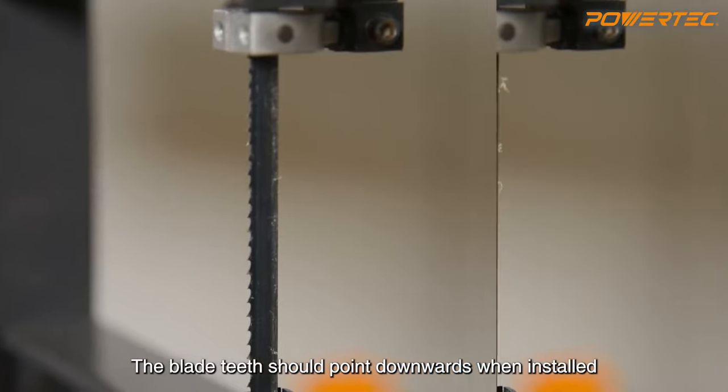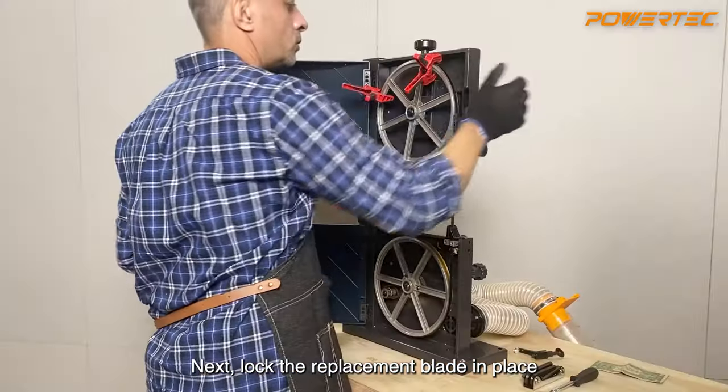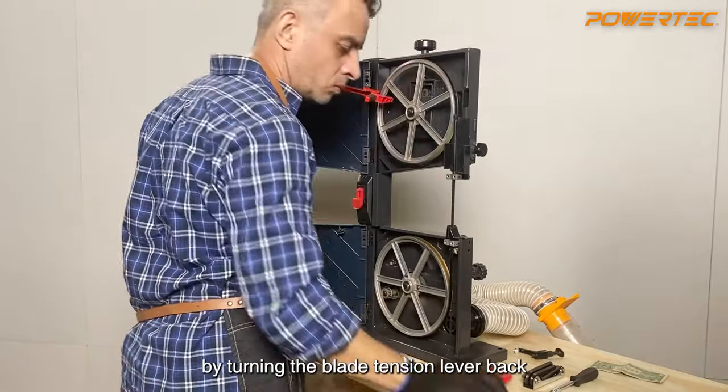The blade teeth should point downwards when installed. Next, lock the replacement blade in place by turning the blade tension lever back.